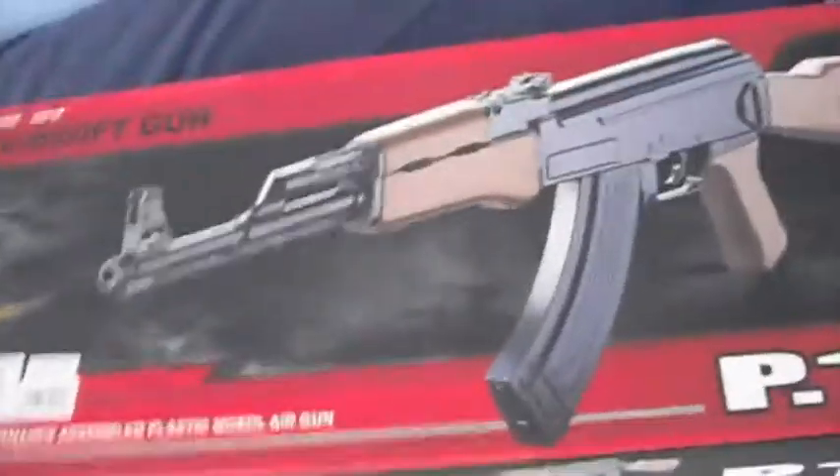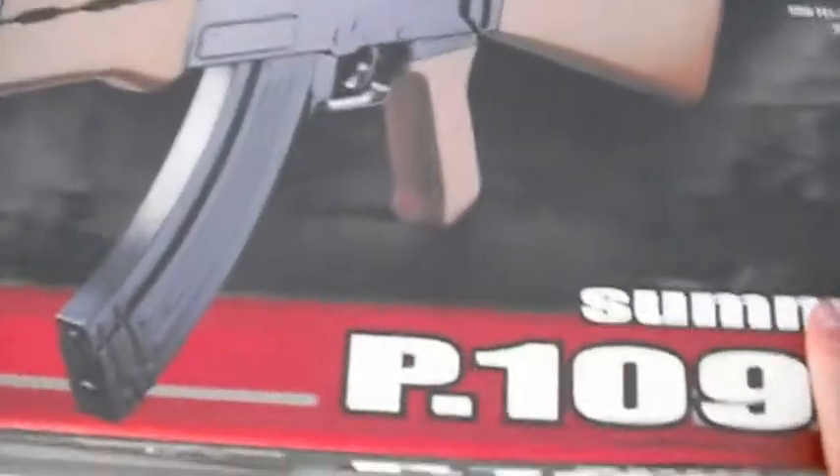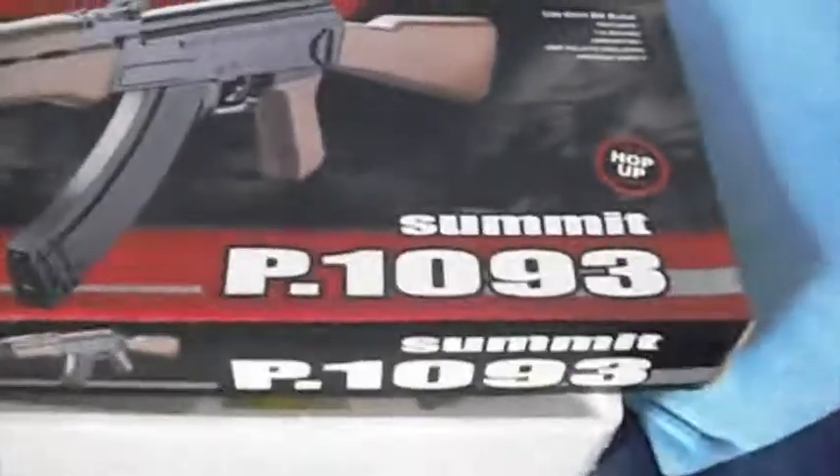Alright YouTube, so my next gun review here today is the CYMA airsoft gun, the AK47 P1093, good hop up, so let's take a look at it.